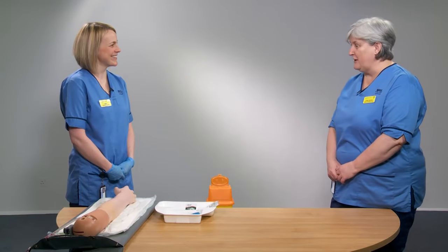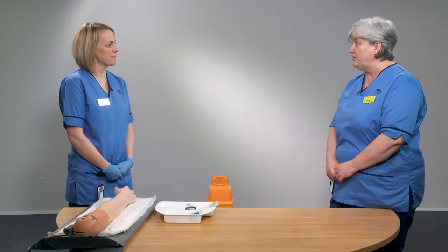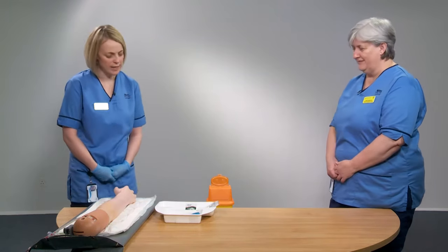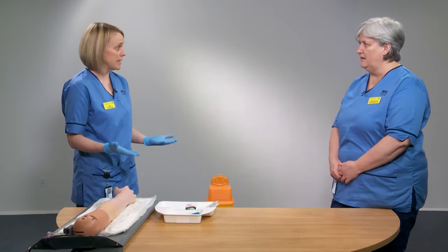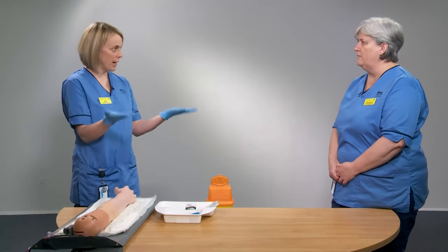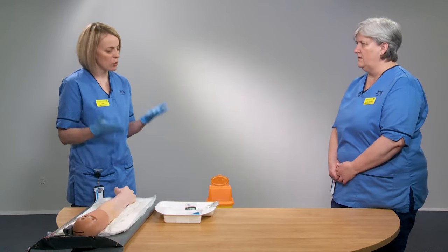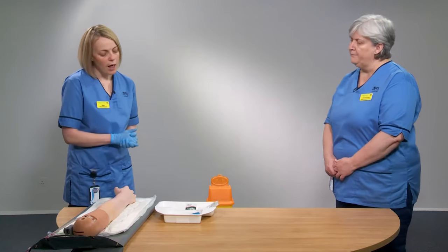Thanks for coming along today. Kate is going to demonstrate the venipuncture technique used in our health board. The first thing to think about is PPE — normally a white apron and blue nitrile gloves. For this demonstration, we'll just use the blue nitrile gloves.